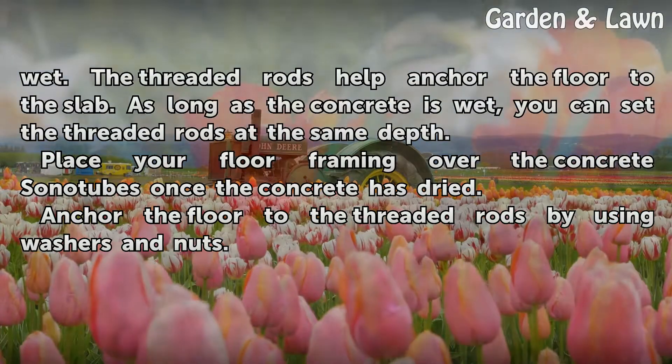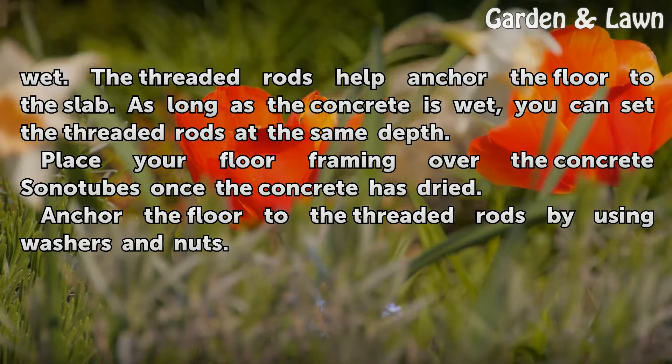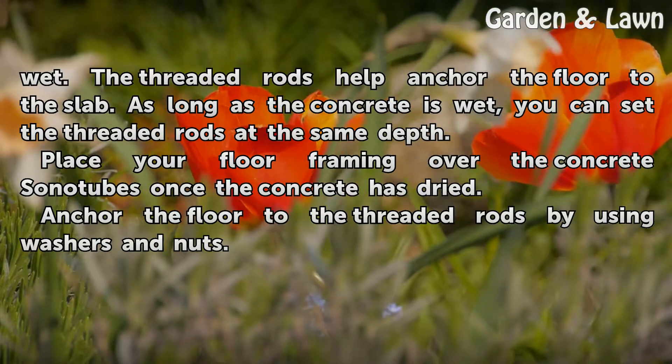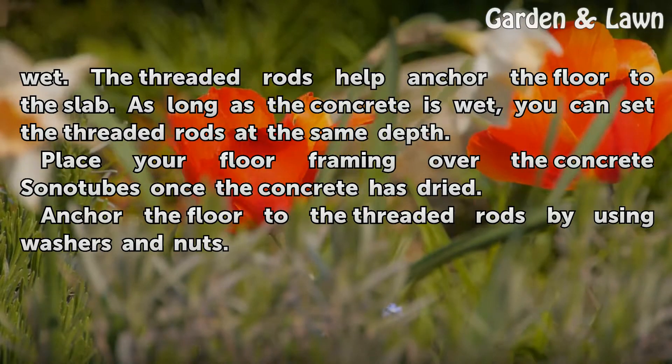As long as the concrete is wet, you can set the threaded rods at the same depth. Place your floor framing over the concrete sonitubes once the concrete has dried. Anchor the floor to the threaded rods by using washers and nuts.